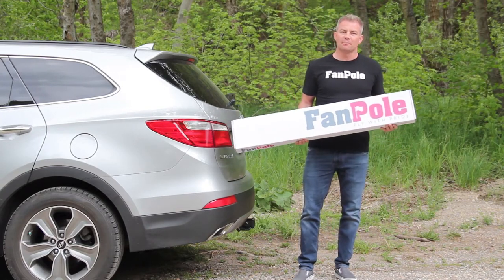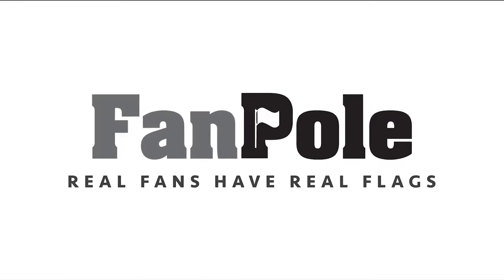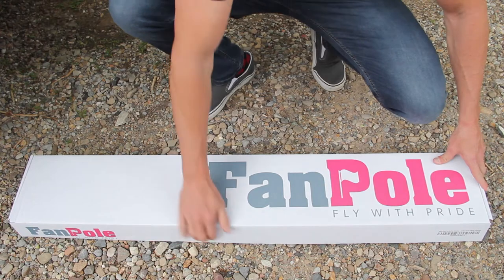My name is Ryan and I want to show you how to set up your fan pole. So when your fan pole comes to you in the mail, this is how you'll get it.